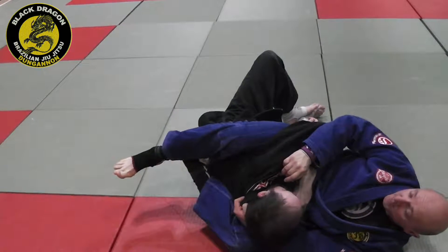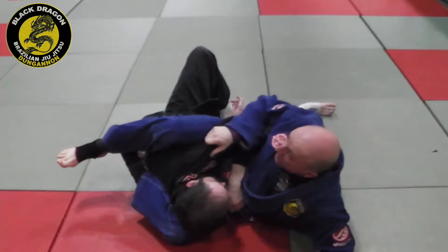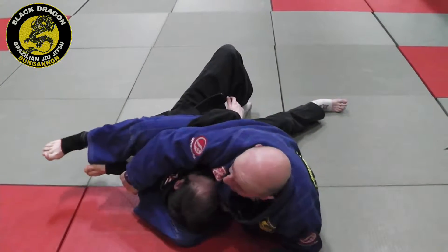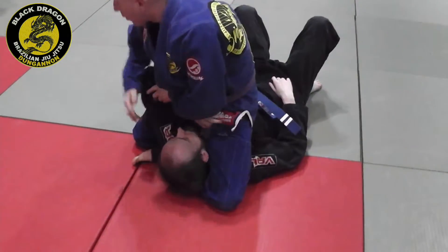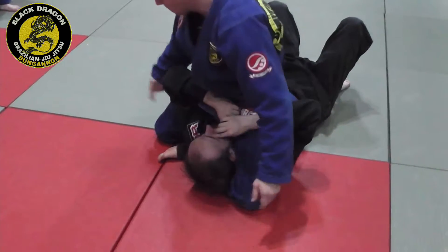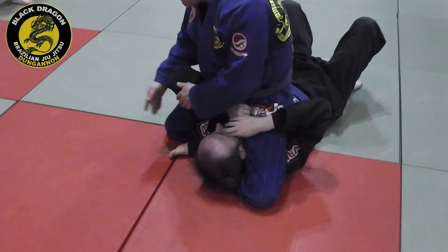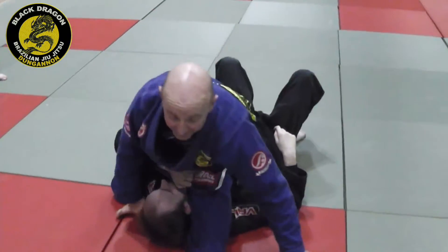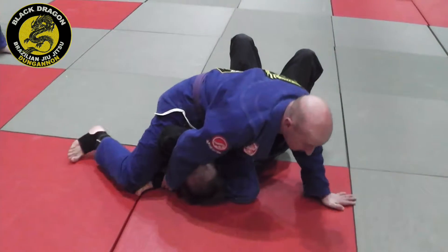His arm comes out, and this time he's trying to put his back on the mat. The hand that has the collar posts, and as he puts his back on the mat my right hand grabs my shin. I let him put his back on the mat and come up. Because he's brought this elbow out, I use the profile of my thigh to bring the arm across rather than pulling it — cutting an angle, turning and using my thigh to shelf it.